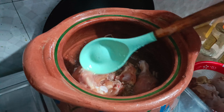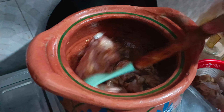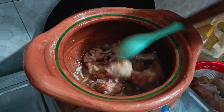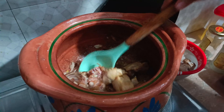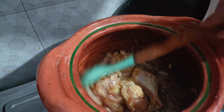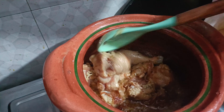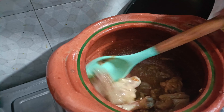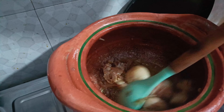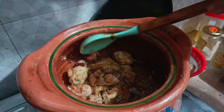As you can see, the chicken will change color. Then it will go into the paste — we will add the paste.